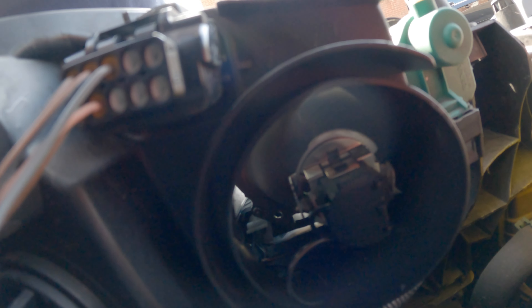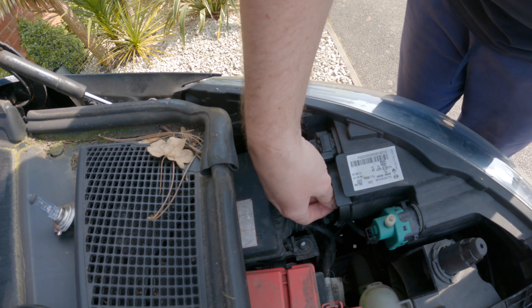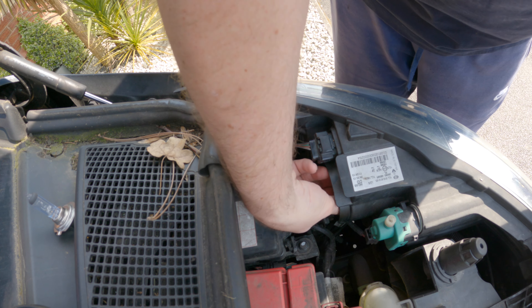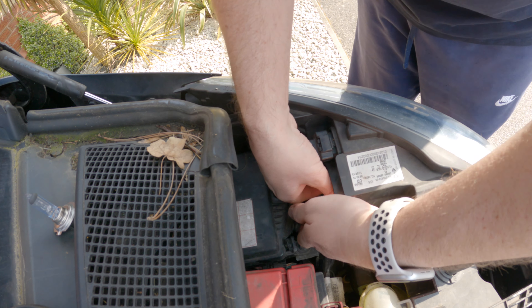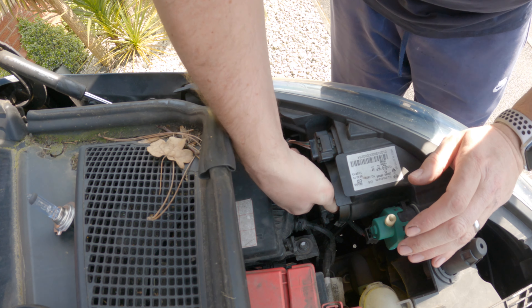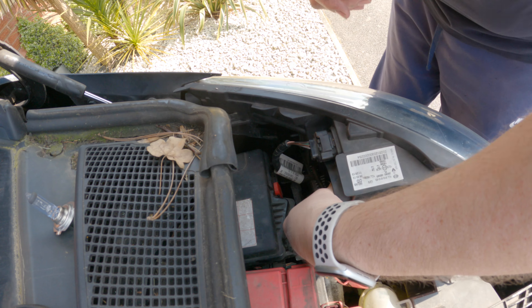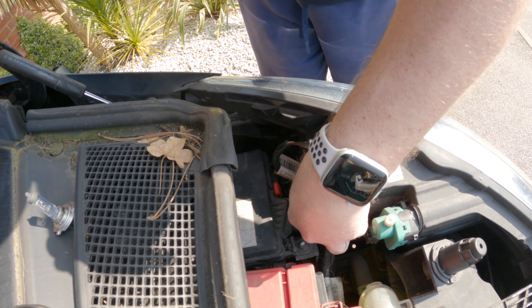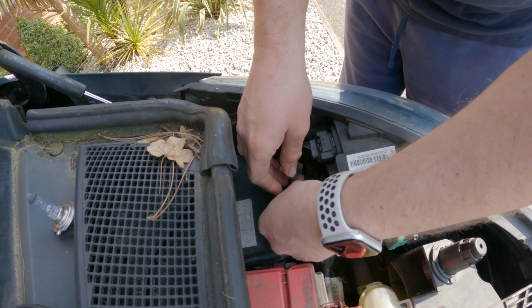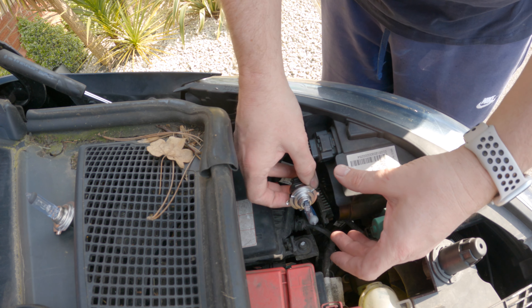In there, you've got the bulb itself. Get your hand in, and twist — looking at the back of it, it's anti-clockwise — and that pulls the bulb carrier with the bulb out.